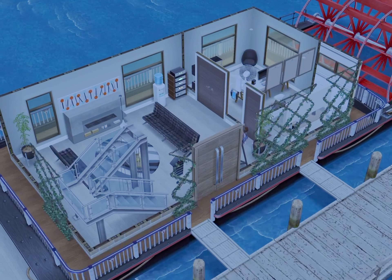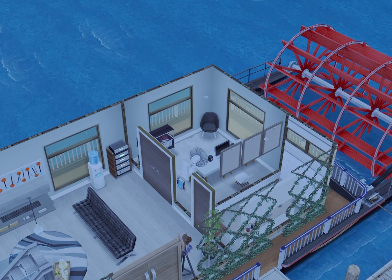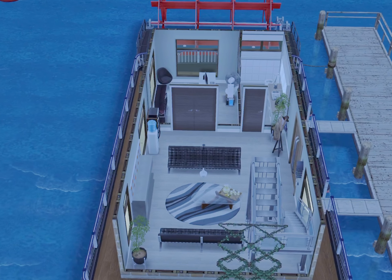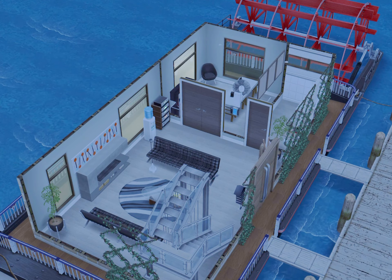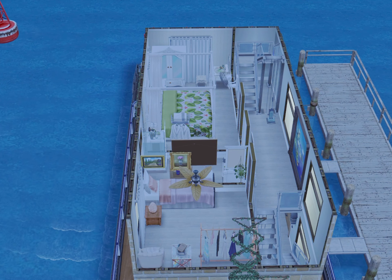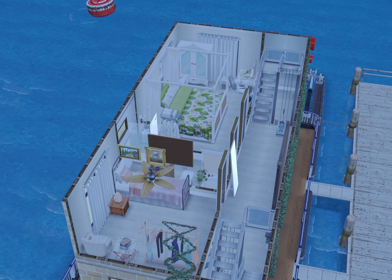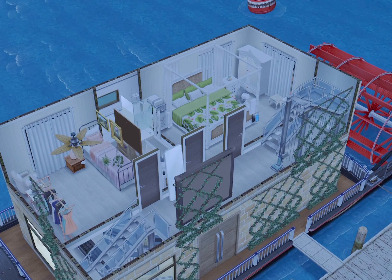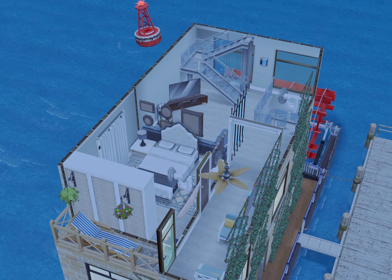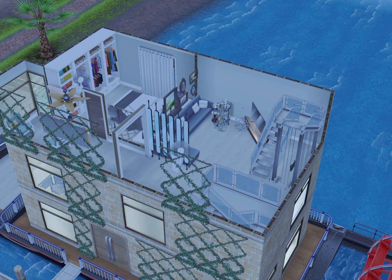And here is the second houseboat. This one is a little bit more busy than the last one — it just seems like things are placed randomly. You're not getting too many newer items. You have a villa bed, which we always have in Architect Homes, and that mirror from the chic event. There's not too much up here at all. Oh, you've got that gray couch.